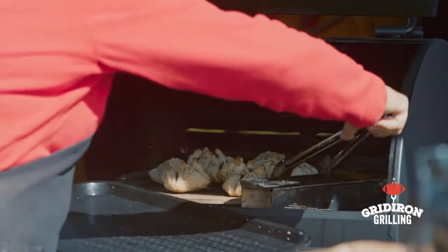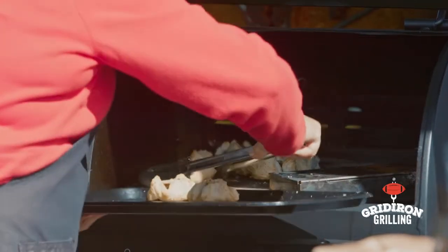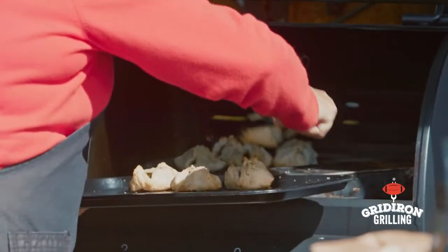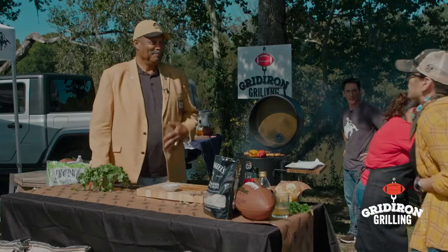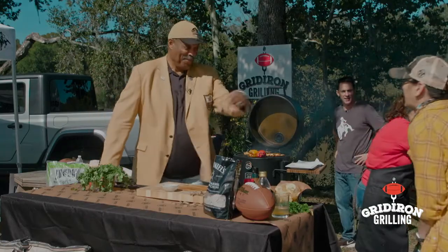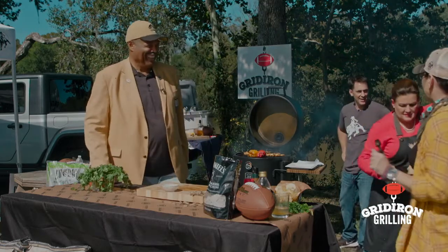Oh my gosh those look so good! I know — I'm hungry! How's the shrimp going? They're going good. I can hear your stomach rolling! Maybe that was mine — somewhere in America, he comes with a jingle!